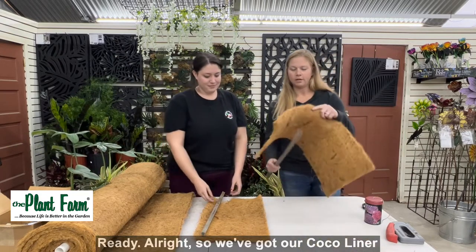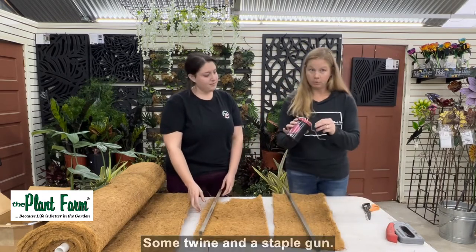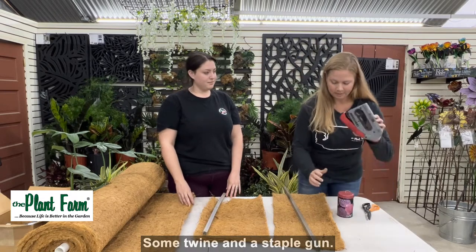So we've got our cocoa liner and a stake, some twine, and a staple gun.